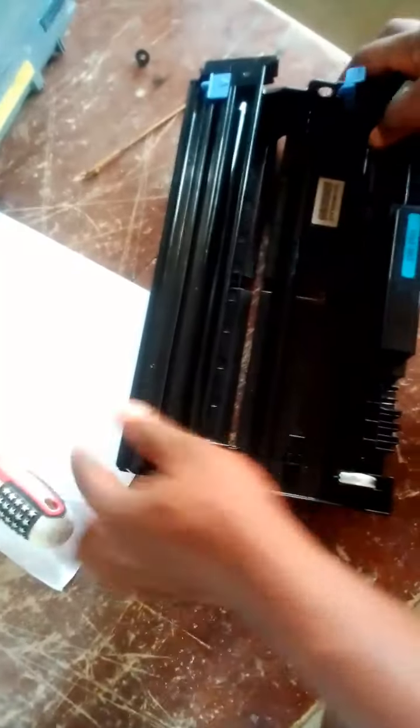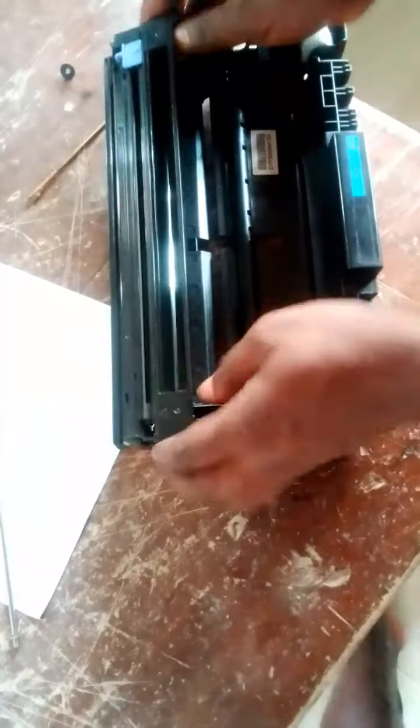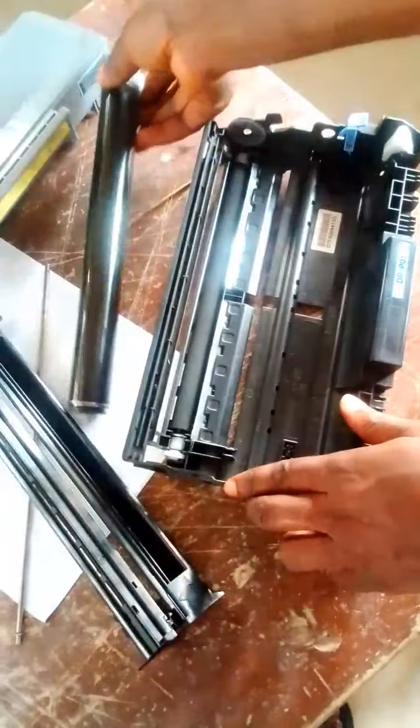Place it aside, and you place this one on the ground or wherever on the table. And then you pull out this cylindrical rod. Then you pull this one out and press it a little bit — if you pull it, you just open it out. So guys, you see this is the drum. If you want to replace it, you just take it out.